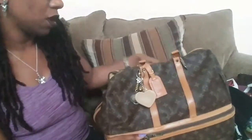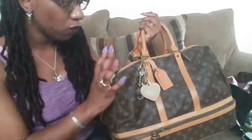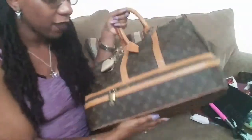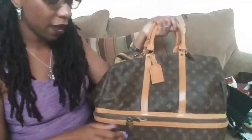One thing I forgot to mention that I really like about this bag — and a big reason I wanted it specifically for airport travel — is that it has five feet on the bottom. So when you put the bag on the ground, the bottom is not getting dirty. The feet help with the longevity of the bag and protect the corners.